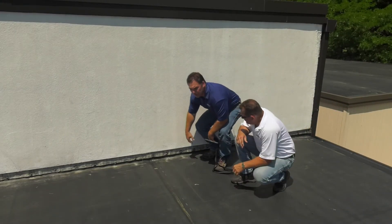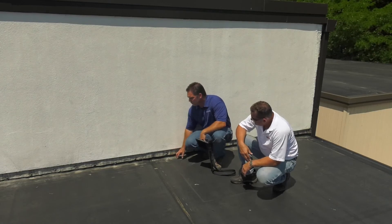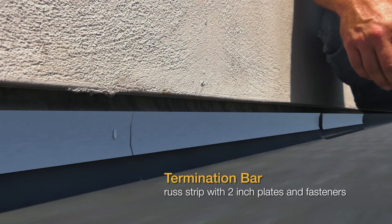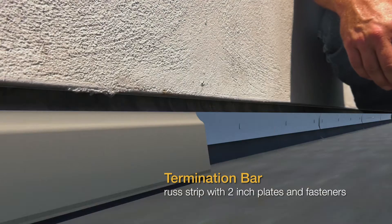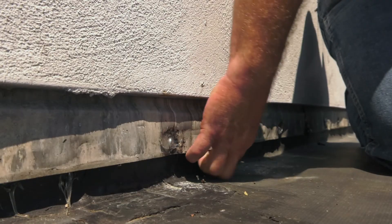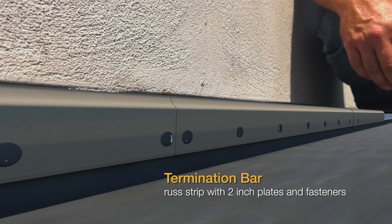At the wall, what we're looking for is again the securement at this inside angle change, which they use the rush strip and two inch plates and fasteners just like they did before. The membrane then goes up behind this existing counter flashing, and I can feel when I put my fingers up in here that there is a termination bar behind the counter flashing. Also, this counter flashing is fastened 12 inches on center and the fastener heads are caulked.